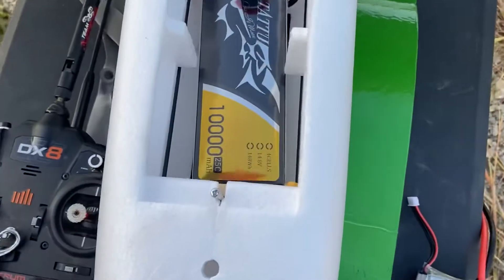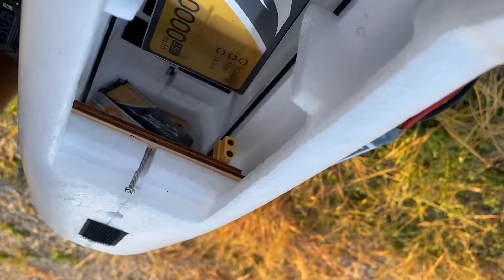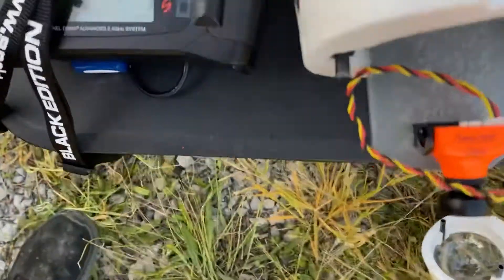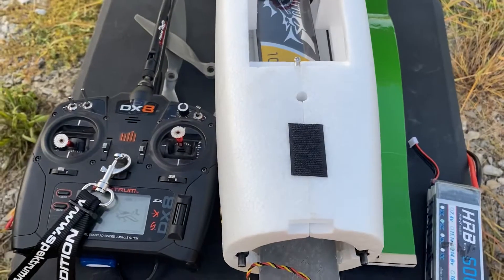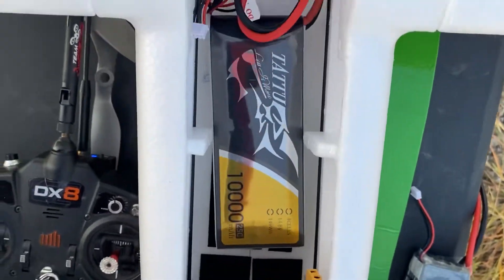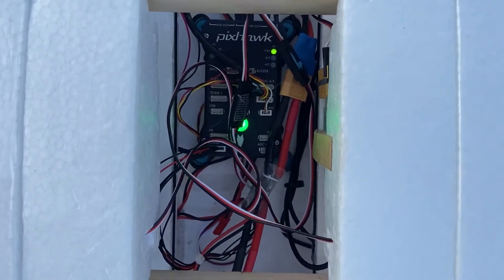Everything is already bound up and ready to roll. If you look deep in there, you can see I have a 1500 three-cell battery to run the future camera equipment this will hold. There's also the 10,000 milliamp main battery — it all pushes back to the power module.